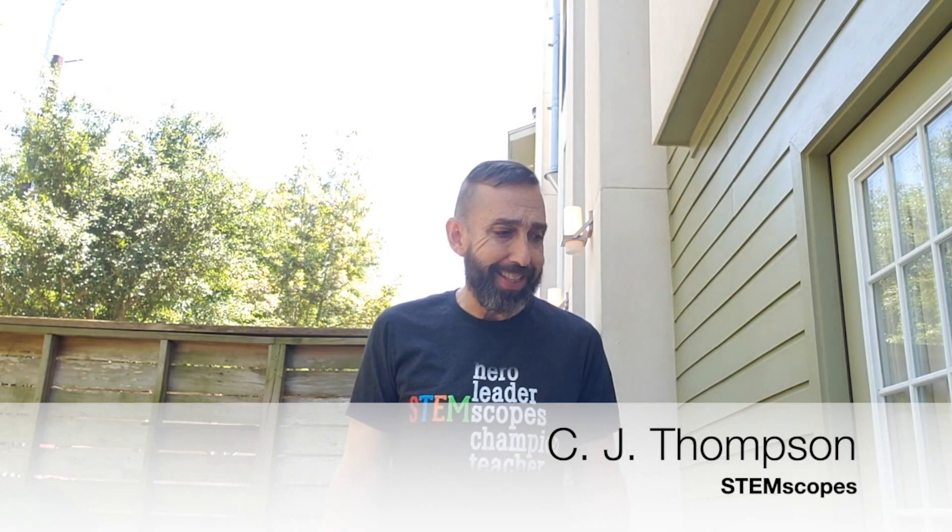Hi there! I'm CJ Thompson from Stemscopes. I don't know about you, but I'm tired of being cooped up inside, so I came out to enjoy the nice weather.